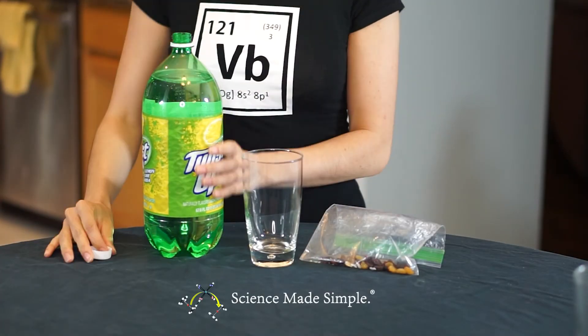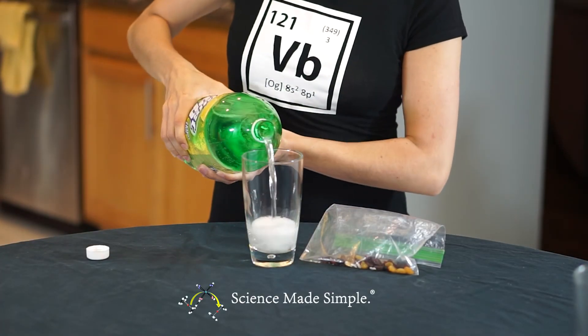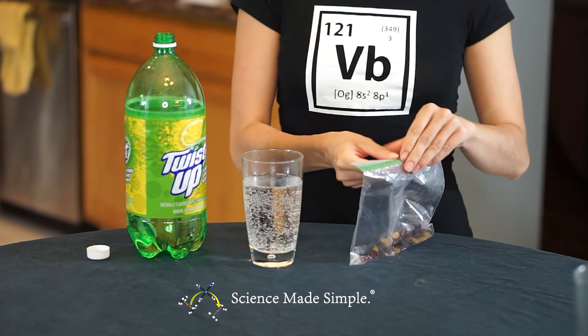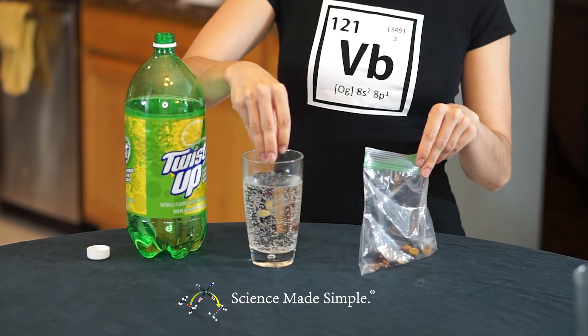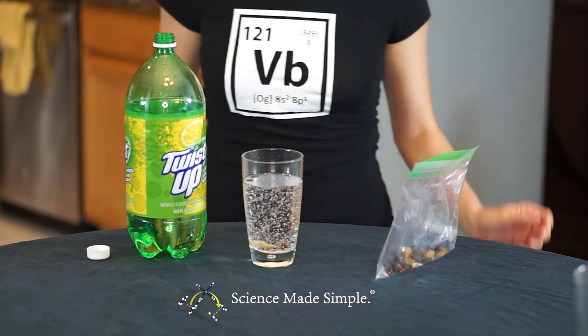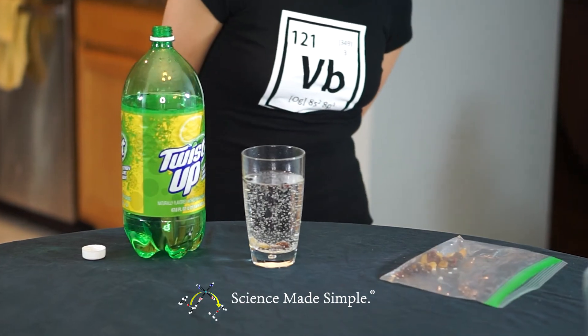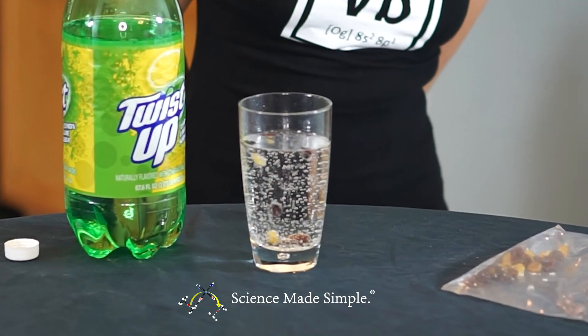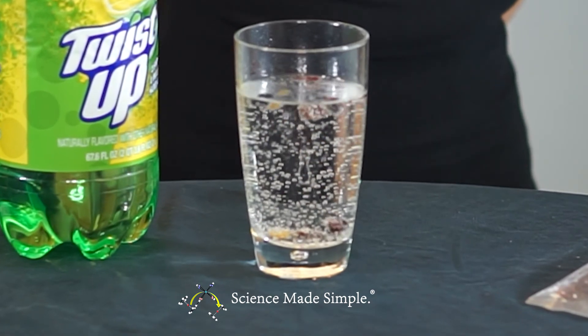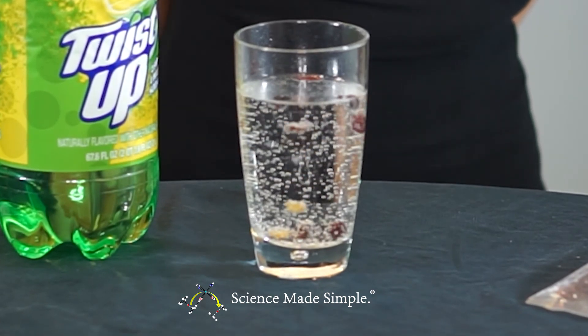First, pour your carbonated beverage into your glass. You'll want to fill the glass most of the way up for the best effect. Now just add your raisins — only add a few, maybe five to ten. Notice how the raisins rise to the top then drop back down over and over again.